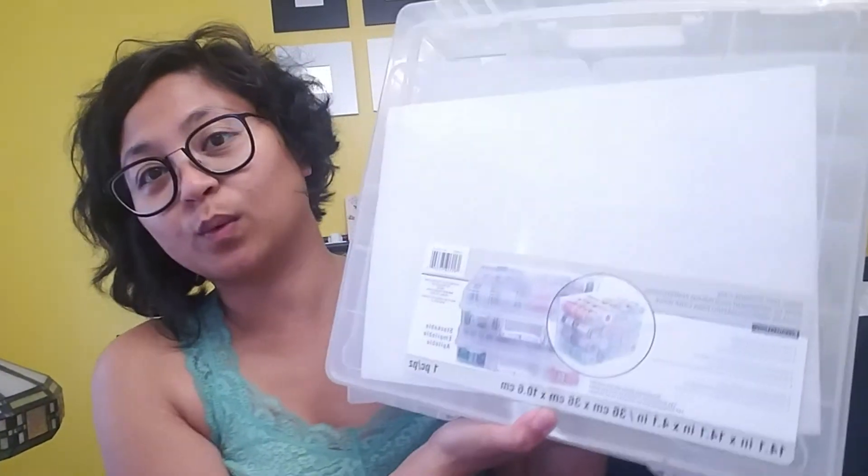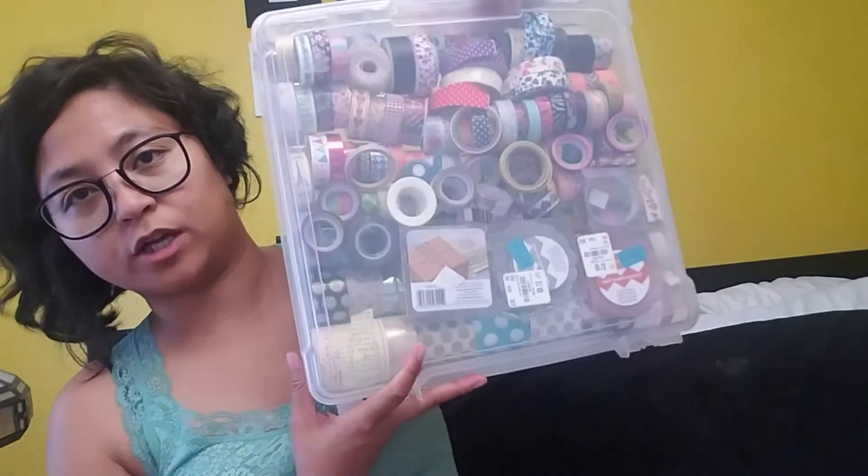Hey everyone, thank you for stopping by! So they have a special going on right now for the stackable washi tape and photo containers. I actually took advantage and got one — I went with the washi containers.